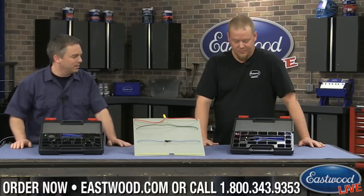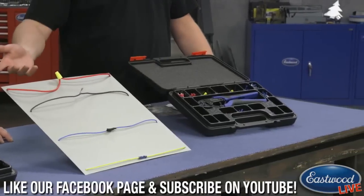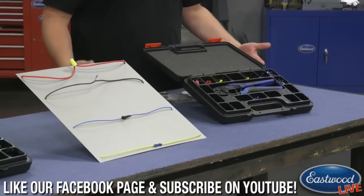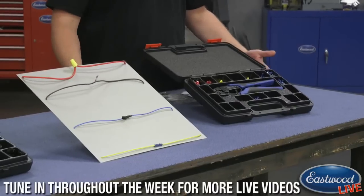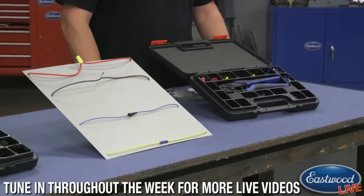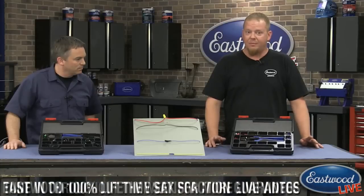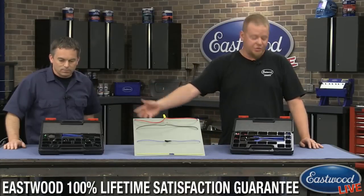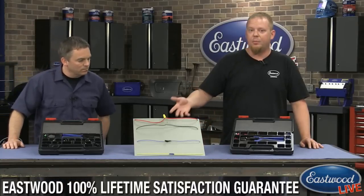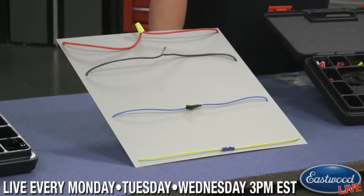But Ryan, let's get started — what do we got today? So we've got the solderless connector set over here and the weather-tight connector here in front of Randy. These two tools are a real necessity when you're buying old cars to restore. Especially like the truck that I have — the wiring harness is an absolute mess. So I've been very excited for this kit over here on the right, which I'll show you in a little bit. I made a little board here of your typical four failures, as I like to call them, on old cars.